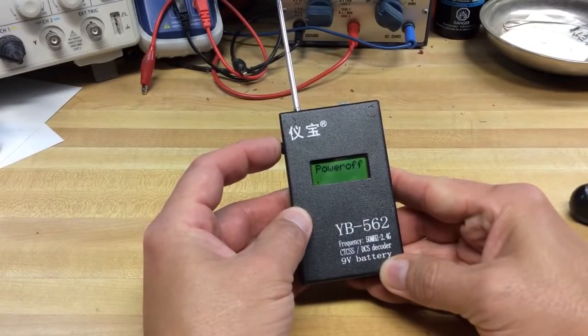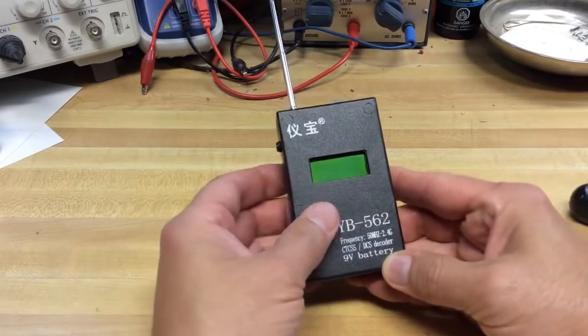So I'll power it off — just hold the button in, let go, and there it's off.